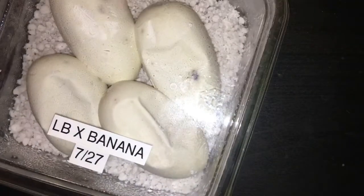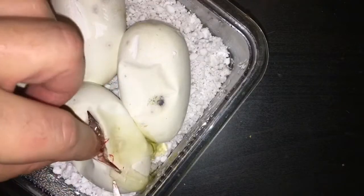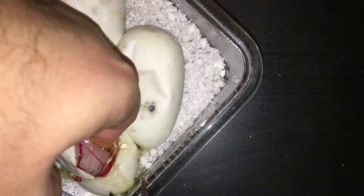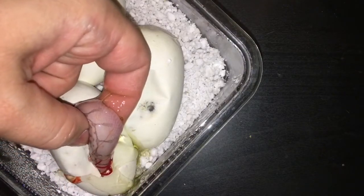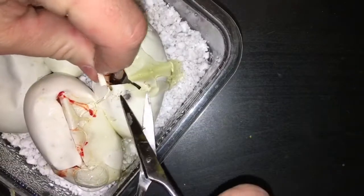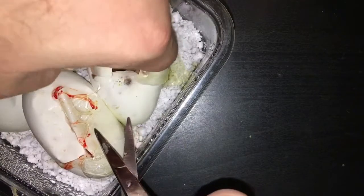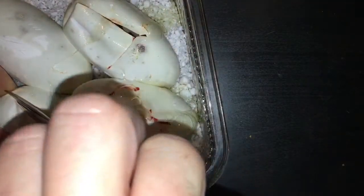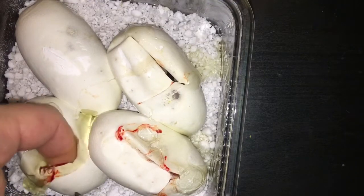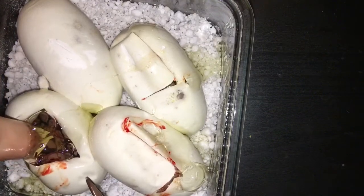Box number two - let's see what we got on these bad boys. Looks like we got a... Oh, holy cow, that's a belly. Man, this thing looks insane. Another banana - banana pin. Beautiful. Looks like a normal, maybe it's pastel - looks like a little pastel. Trying to get the hatchling right back out of there. Another little pastel. Looks healthy though.